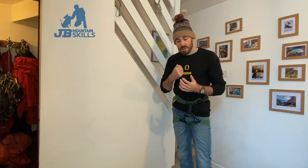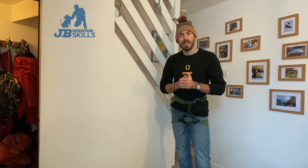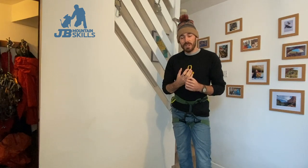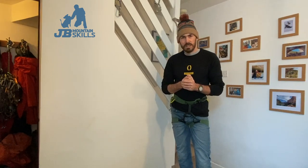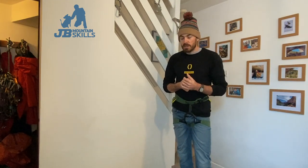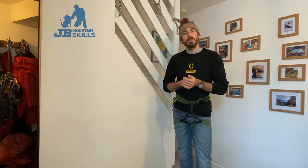Welcome back folks. Video number 15 - who thought I'd have made it this far? So far that's five hours of video uploaded. I dread to think how much I've cut out and how many takes I've done. But it's going all right. Thanks for keeping watching. Had loads of good feedback and lots of emails lately which is much appreciated. I'm glad they're of some use to people.